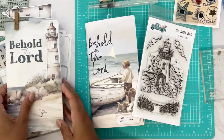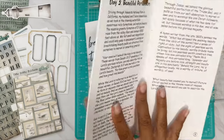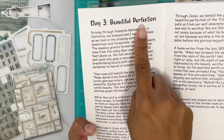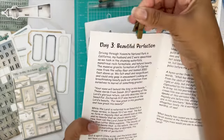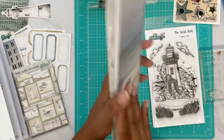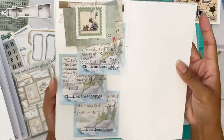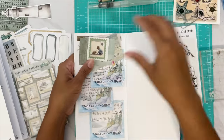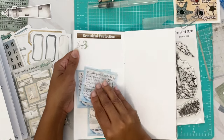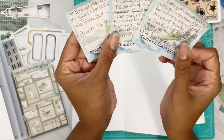Hey darling, we're back with another hubby dub video. Today we're working on 'Behold the Lord,' day three. We have a little traveler's notepad and some sticky notes with Bible verses on them.